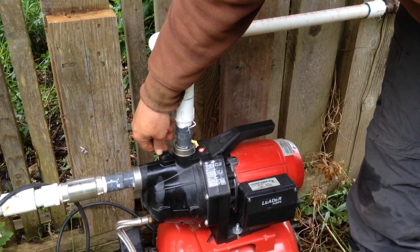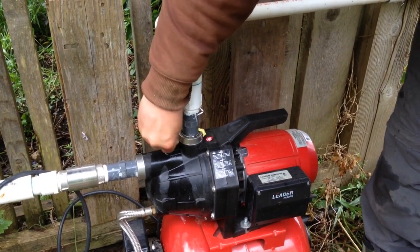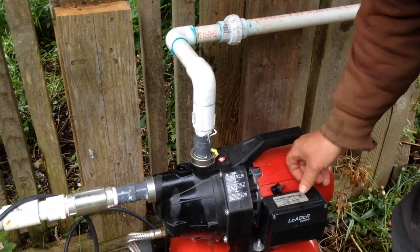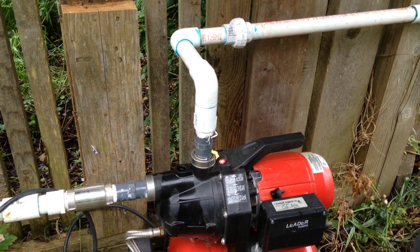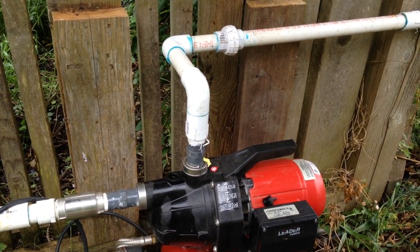I've already loosened the priming screw — you'll need just a small pair of pliers to get it loosened — and you take it off. The next step is to allow some water into the system.